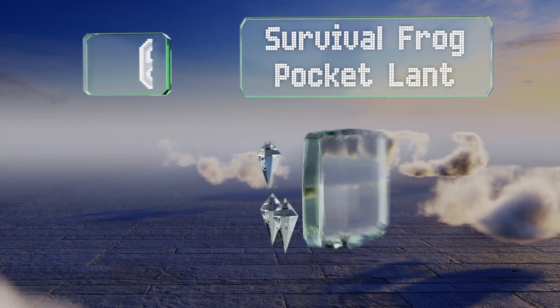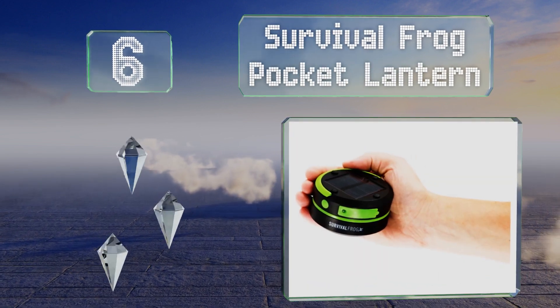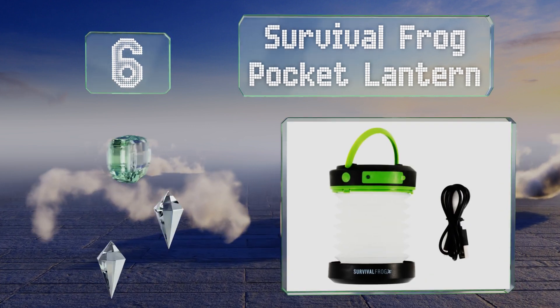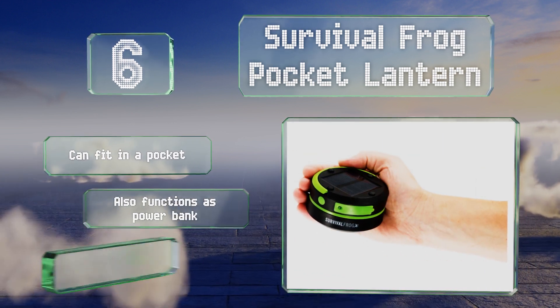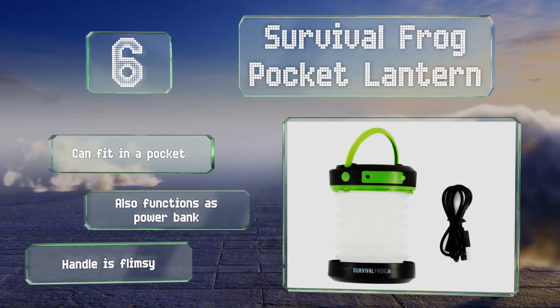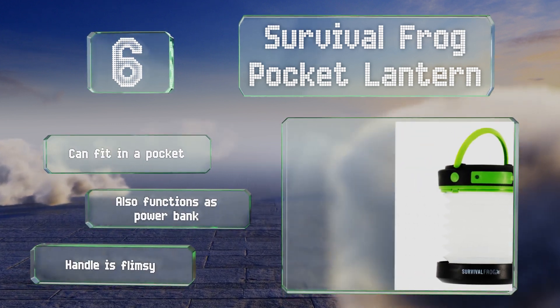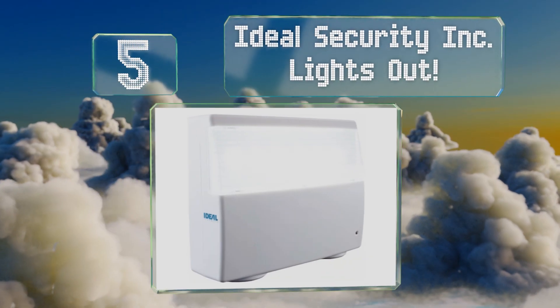Moving up our list to number six, for camping, RVing, and backpacking this Survival Frog pocket lantern is a practical companion that weighs only about five ounces and collapses to take up little space in your bag. A solar powered solution, it'll give you up to 10 hours of runtime on one full charge. It can fit in a pocket and also functions as a power bank, however the handle is flimsy.